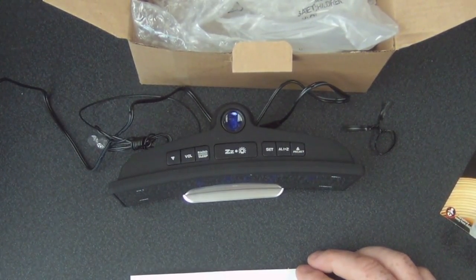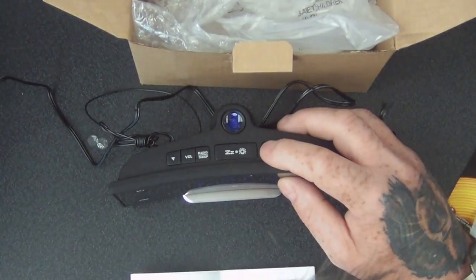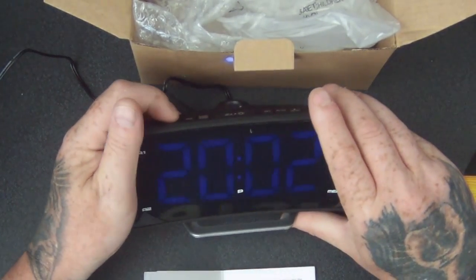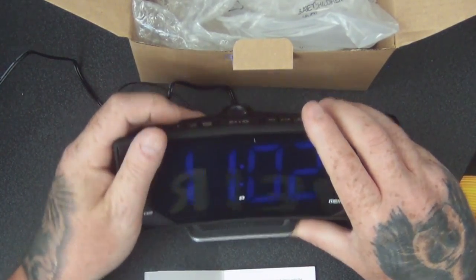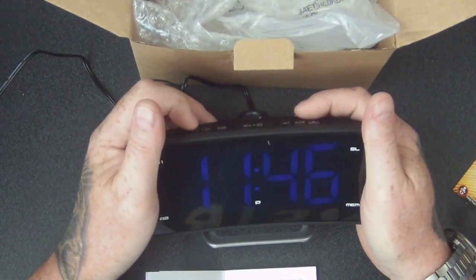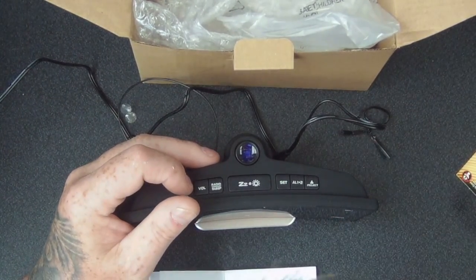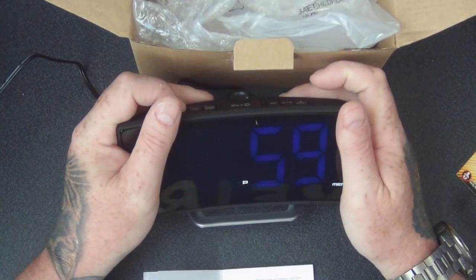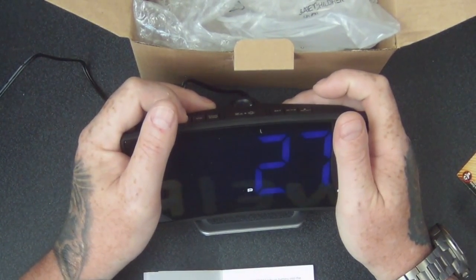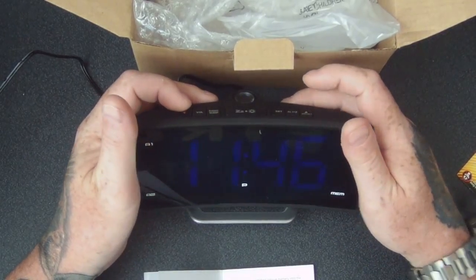So for setting the time: 24-hour format, snooze, etc. You press select, set, set. There we go — so it's 11:46. Press set again. And then it's got five — that's the amount of time the snooze goes on for. Seven, seven, seven, set — and it's that simple.